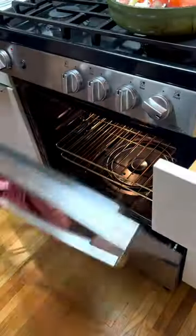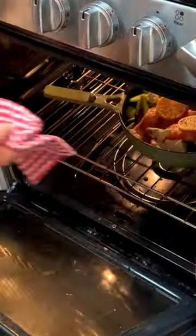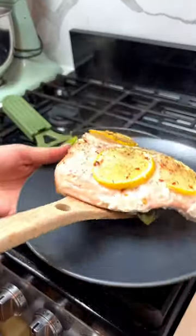Pop your salmon in the oven and cook at 400°F for about 15 to 20 minutes until your salmon is fully cooked. The cheese should be melted and it should smell amazing.